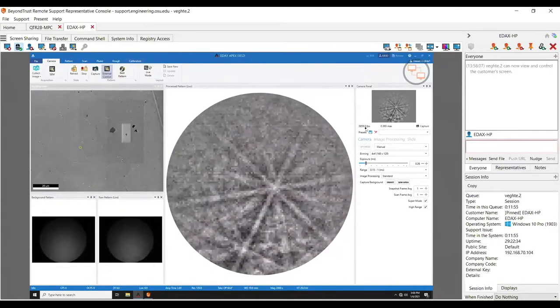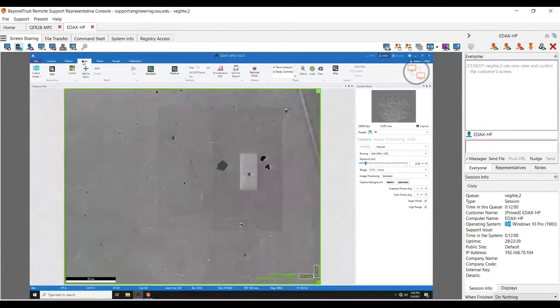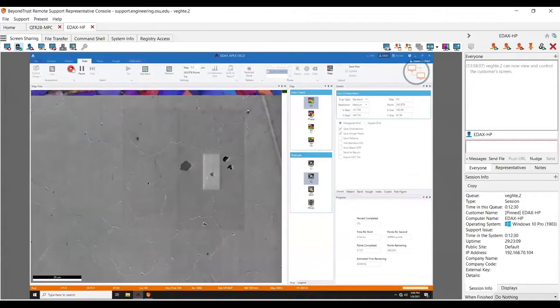Right now I'm running at 3,500 frames per second. I'll go over here to scan settings and I can see I have FCC and BCC loaded. This is an FCC sample so I'm going to turn BCC off — it just makes indexing a little bit better if weird things happen. Right now it says if I do 250,000 points it'll take one minute. I click on collect and it's going to run a map. The problem here is it goes fast — I can't really talk over it, so just look at the data quality compared to the Hikari.